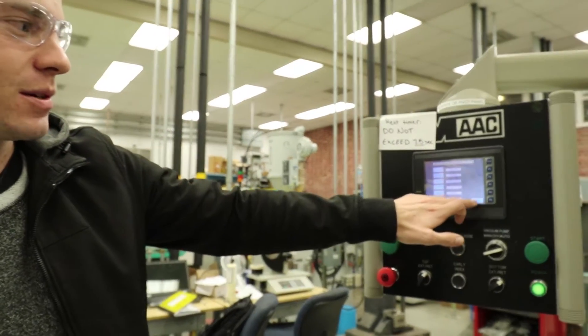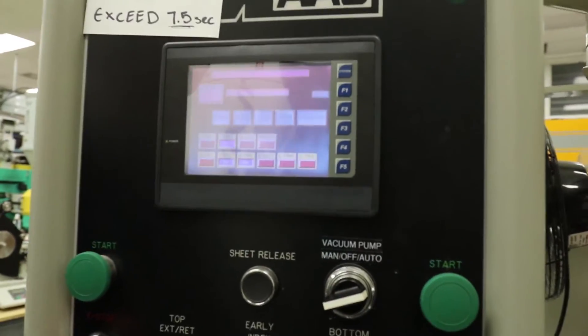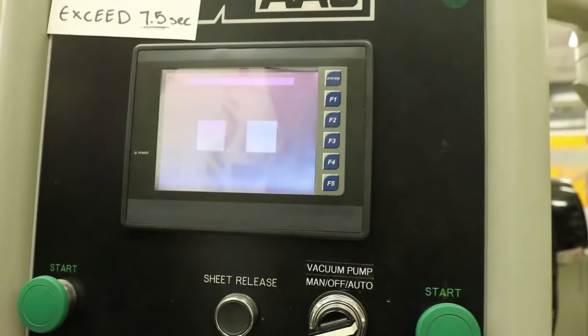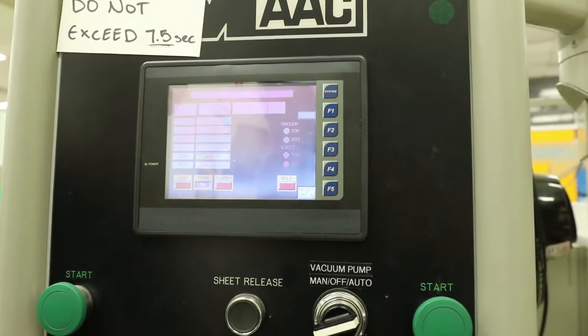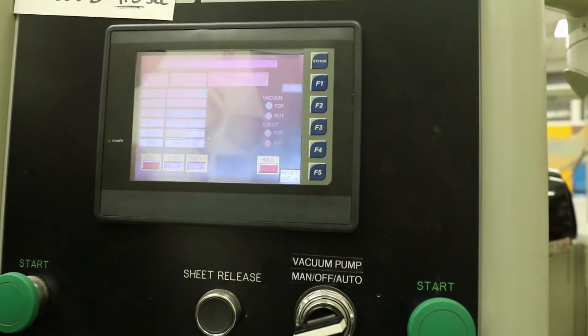You're going to want to return to the main page. Once you have all the settings on, you're going to want to exit. Next on the main menu, you're going to want to click the yellow auto button. It's going to have all your settings that you set up displayed there. The main things you're going to want to check are that your oven is on and your platen is on as well.